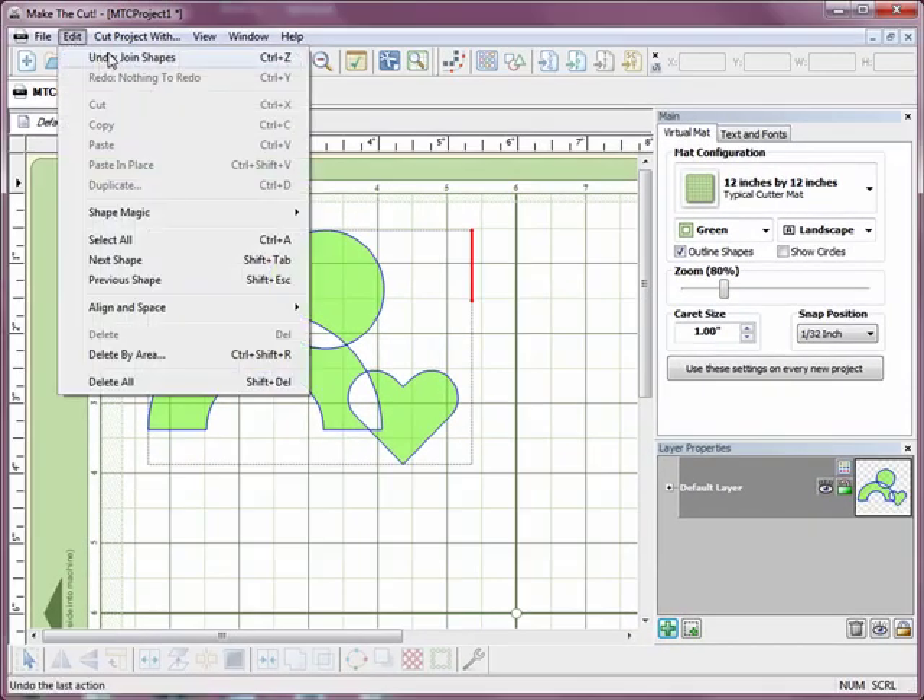I use that for example when I'm creating maybe a scalloped edge where I want there to be a hole in the center. You can use two circles, overlap them with one exactly on top of the other being a little bit smaller, join them together and now you've got a circle with a hole in it that you can then duplicate and create a lacy edge. So that's one way that I use that quite a bit.